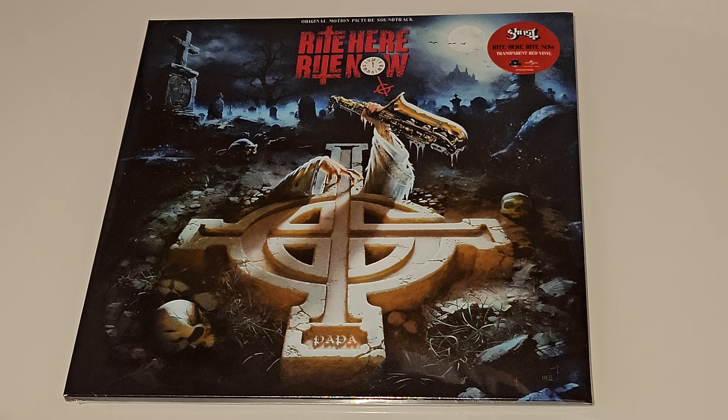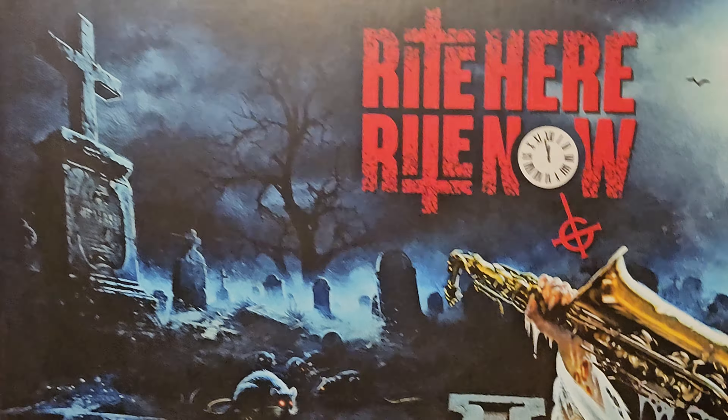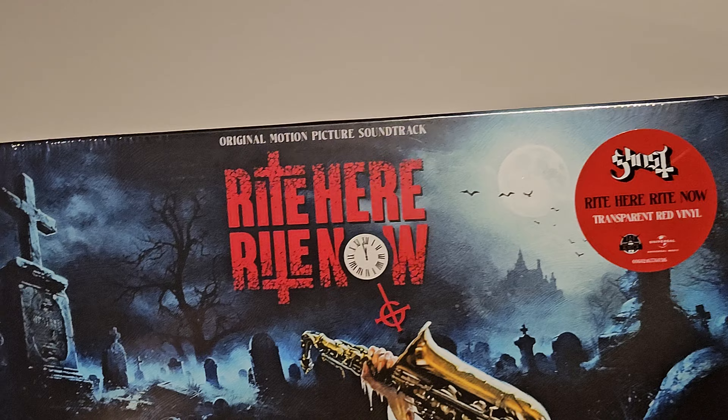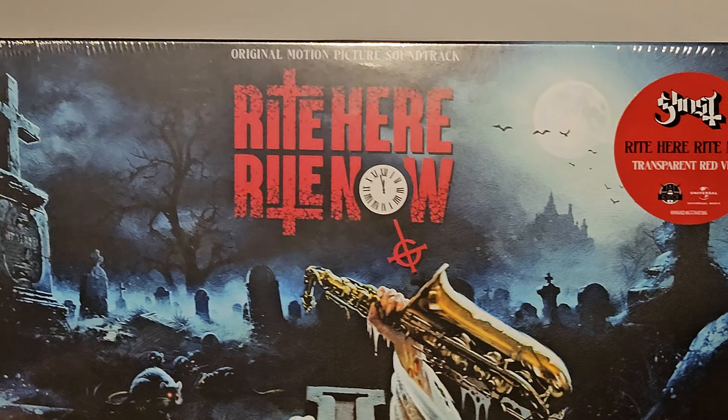Hello everybody, welcome back to my channel. In today's video I'm going to do an unboxing of the new Ghost album, right here, right now. This is the soundtrack to the movie that was recently released, and this is the red vinyl version.